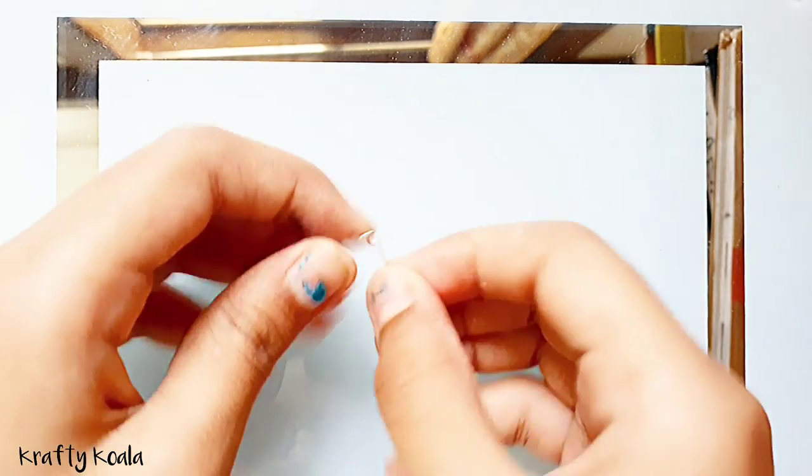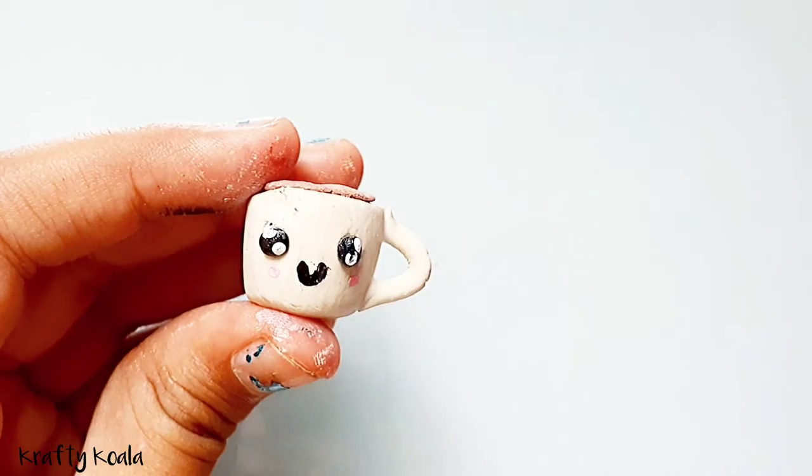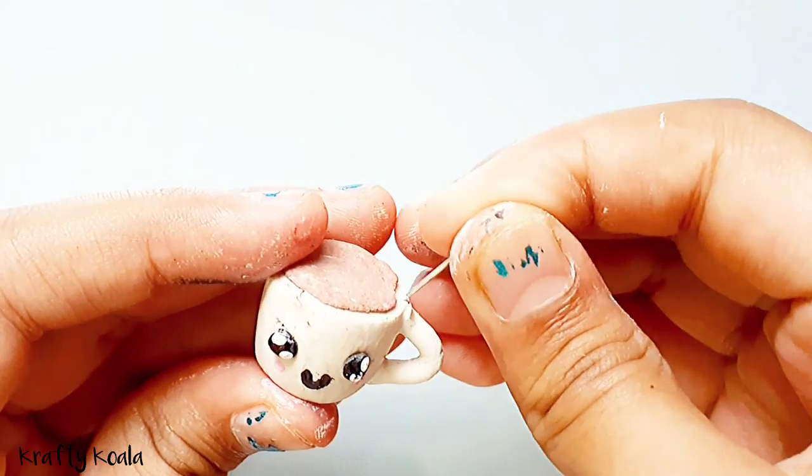We're gonna stick the eye pin at the handle.